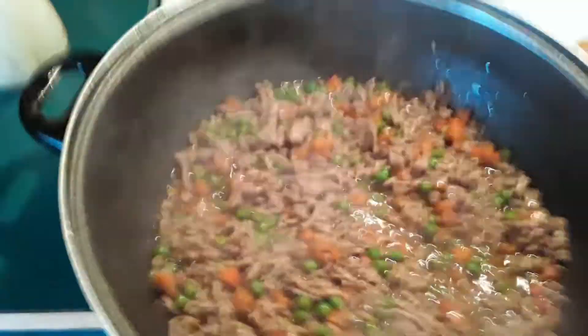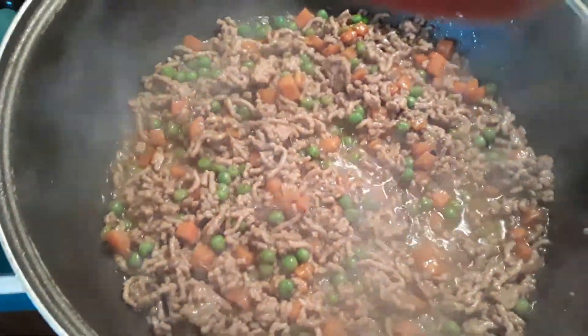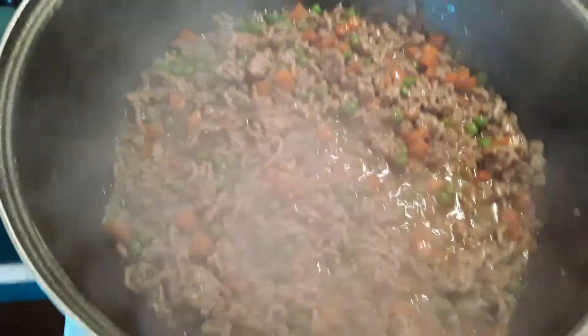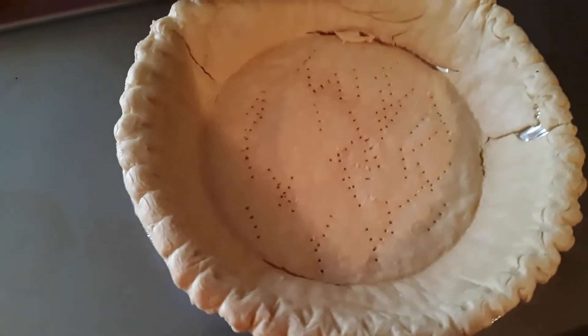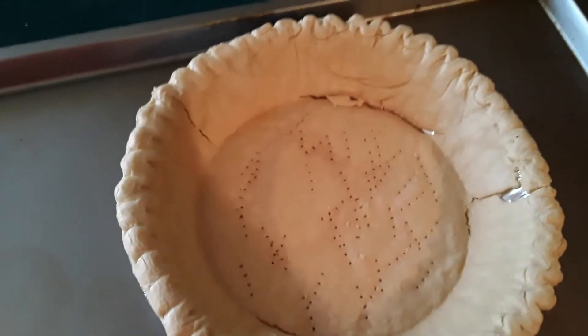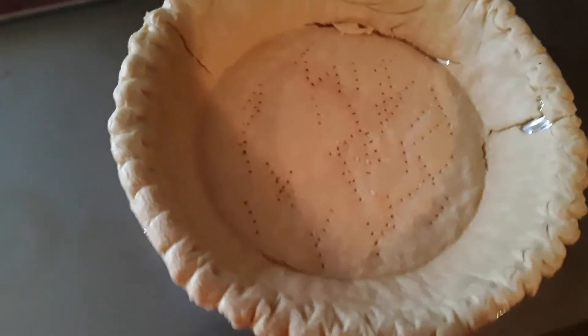That's what you are looking for. We're going to turn the heat off and let this cool a little bit. As you can see, we put holes in it, so we didn't have to worry about it bubbling. So we're going to let all of this cool and we will show you how to put it into the pie shell.